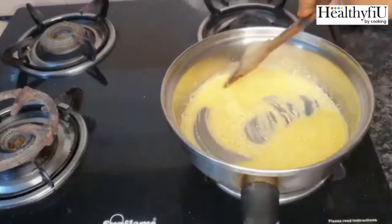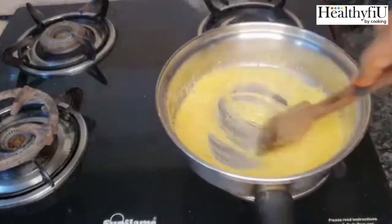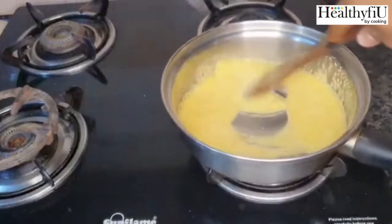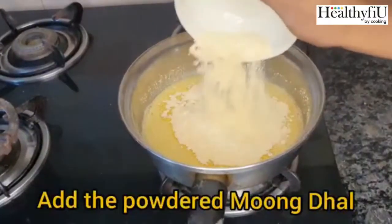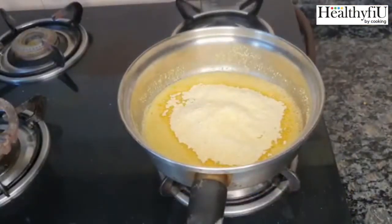It is rich in protein and high in fiber. When we use it for weight loss, this is a great dal. So if we add the dal, we will put it here.